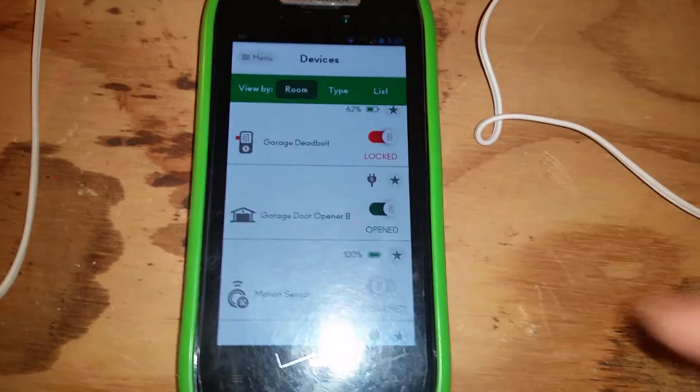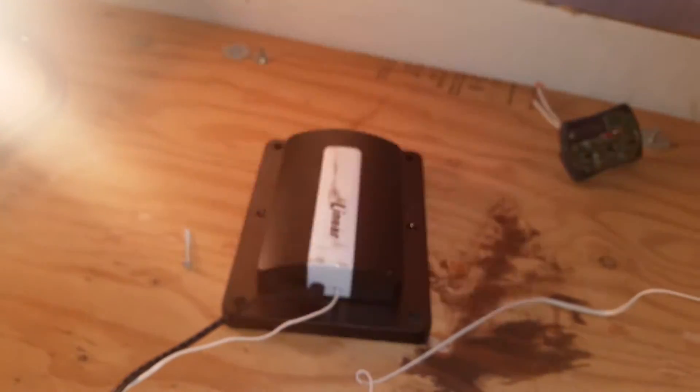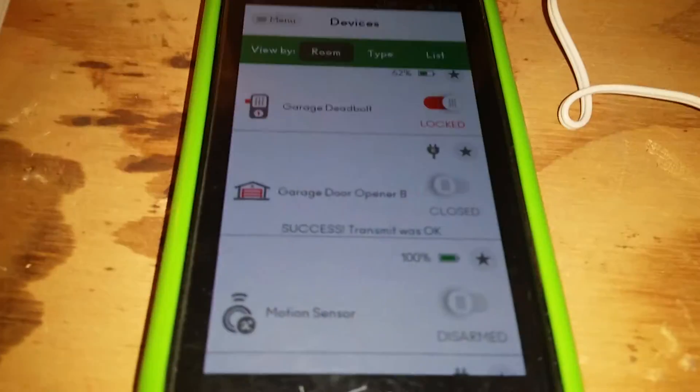So I have this wired — I'll show you the back of this in a second — but just for proof of concept here. What happens when I try to close it via Mi Casa Verde? I get some blinking and it closes. And pretty soon this should reflect that it's closed. There it goes.